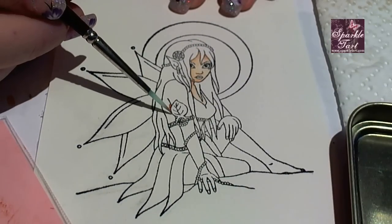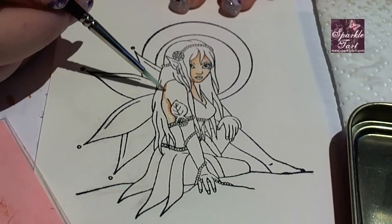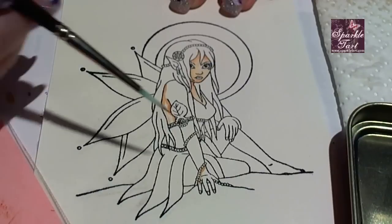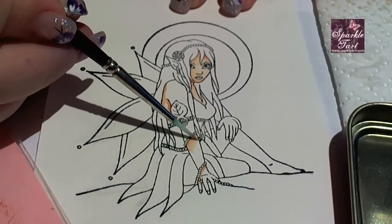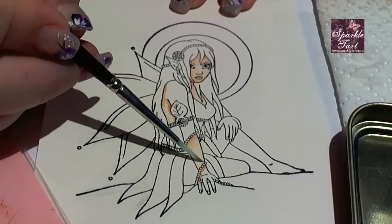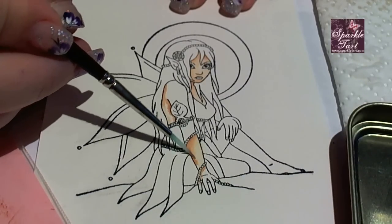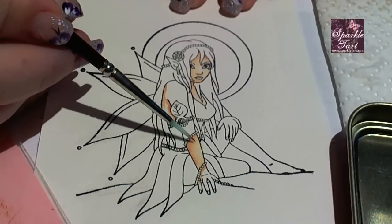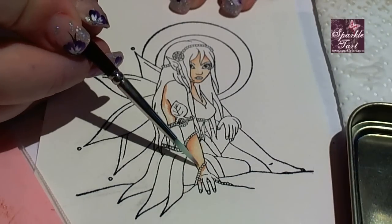Sometimes when using this method you kind of run out of colour and it ends up a little bit pale. To fix that or to add more colour, what you just need to do is finish colouring in the area so it's a little bit damp. This is what I'm about to do on the arm that you're watching now. Once the area is fully damp you can then pick a little bit more colour up with your brush and use the natural tendency for the ink to bleed into wet areas to help you shade.